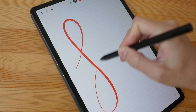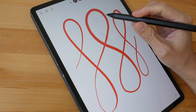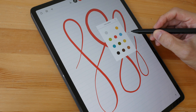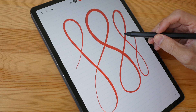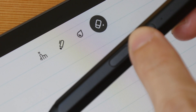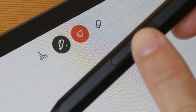This app also supports pressure sensitivity, and I can use the two side buttons as well. When I press the button closer to the pen tip, the color palette appears. When I press the other button, it switches into eraser mode, and pressing it again switches back — but there's a split-second delay before the tool actually switches.